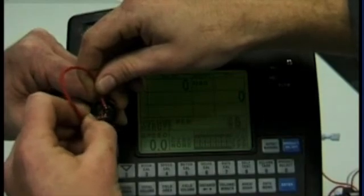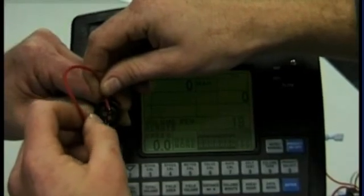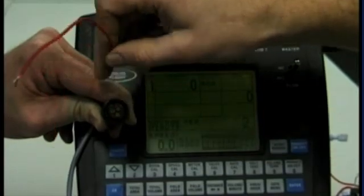If there is no reading on the volume per minute, it means your cabling has a fault in it and might need to be replaced. If you have a volume per minute reading, the problem will be in the flow meter.